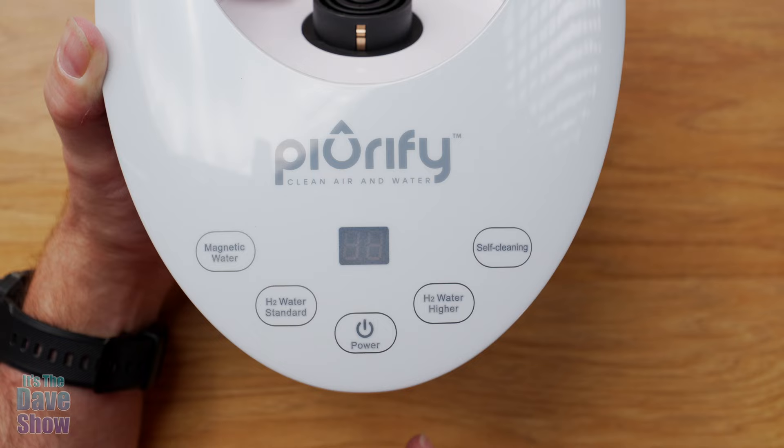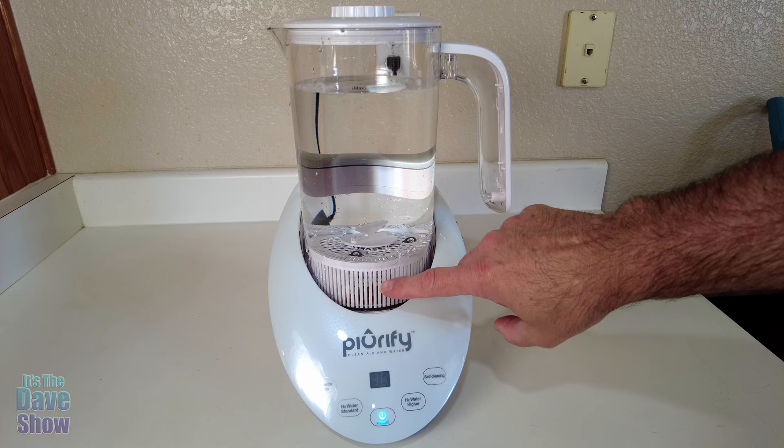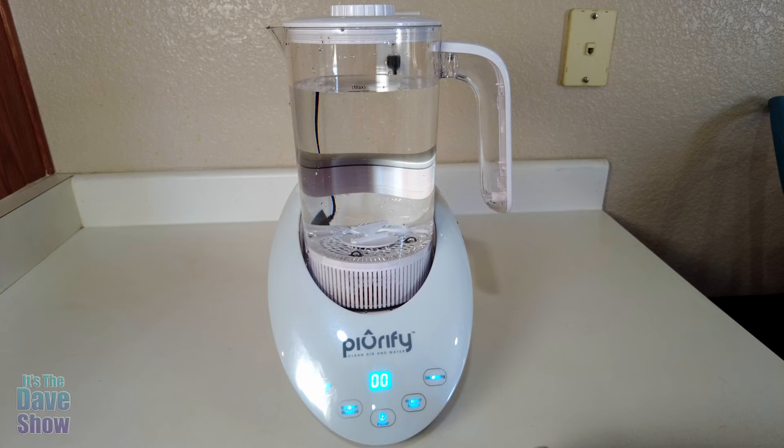The next step is to wash the pitcher and the filter really well. We're going to put some water in it and give it a try. I moved over into the kitchen. I did wash out the pitcher and the filter — you need to run water over both of those. We're going to go ahead and turn it on and everything lights up really, really nice.